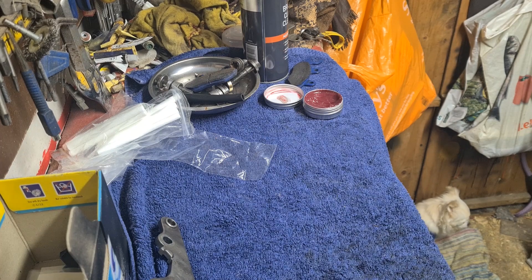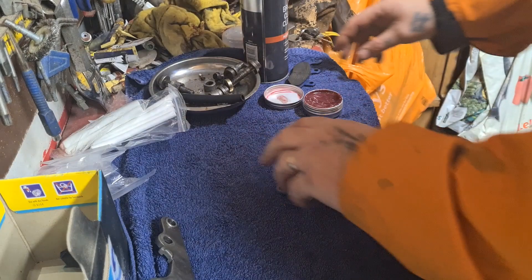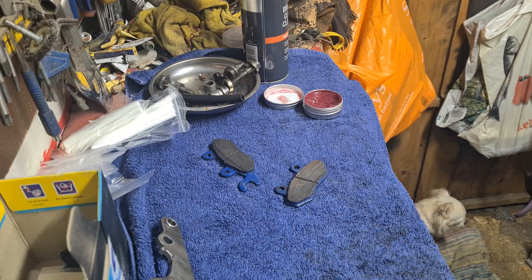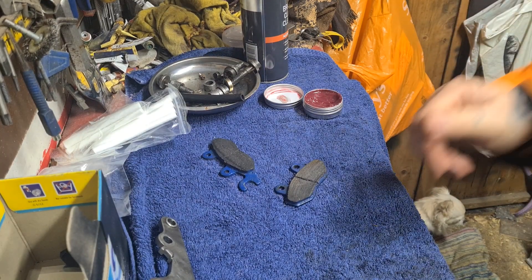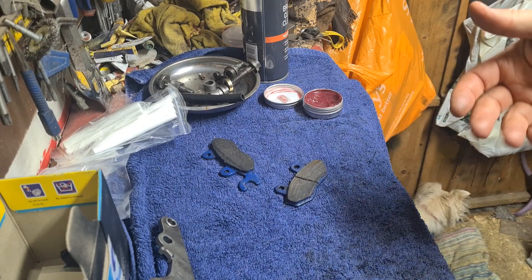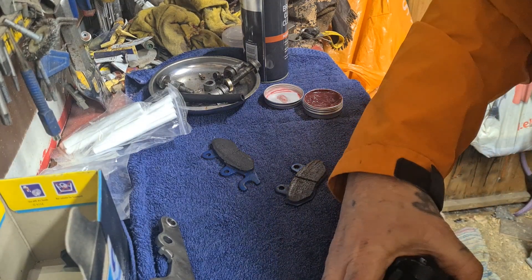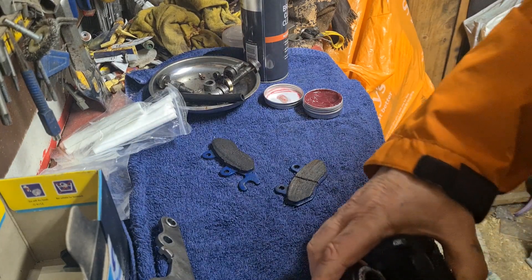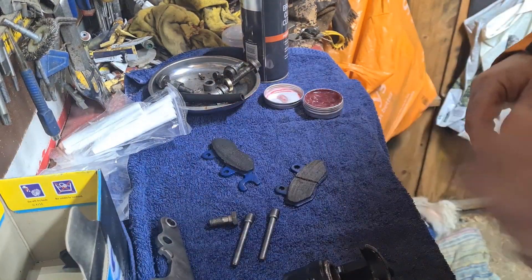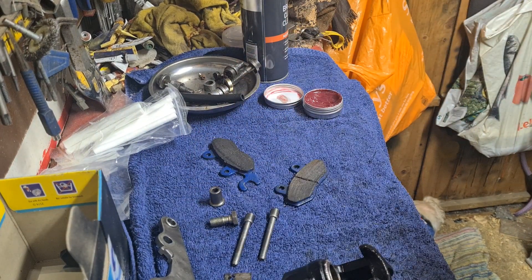I've looked in the Haynes book. The trouble is with Haynes is they cover quite a lot of models in one book. Most of the stuff is the same, which is why they cover all the same models, but sometimes they have different calipers on and various other bits and they don't do a detailed breakdown of your particular caliper. I'd rather have a Haynes manual that went into a bit more detail.